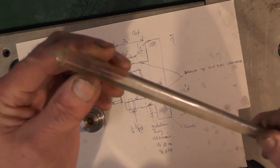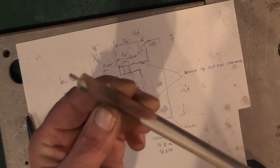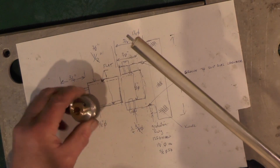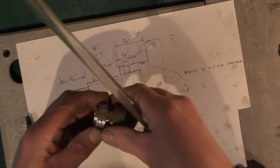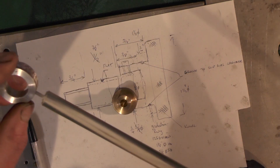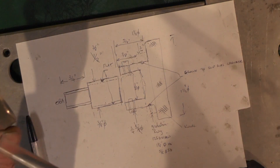I've made this 6BA plastic screw — I've just got to cut it to length and put a screwdriver slot in it. It acts as a friction screw that screws into the dial and then goes into the groove in the handle.